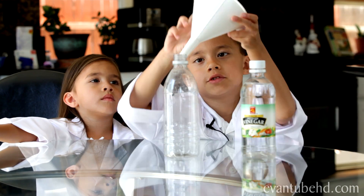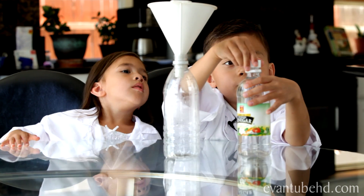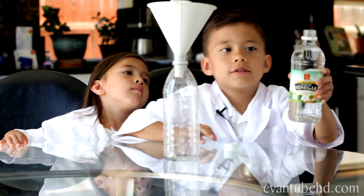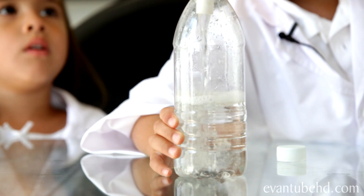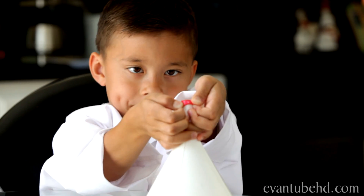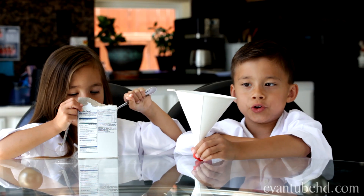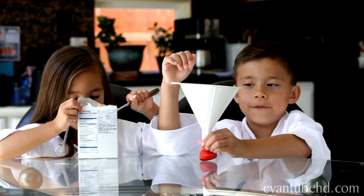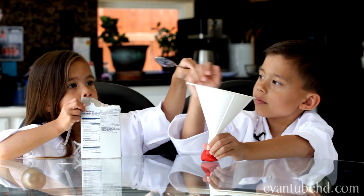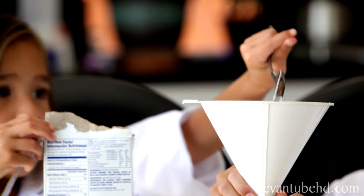The first thing you have to do is put the funnel into the water bottle. Then you have to fill the bottle about halfway. Stick the balloon onto the funnel. The next thing you have to do is put the baking soda into the funnel. We put three tablespoons into the balloon.